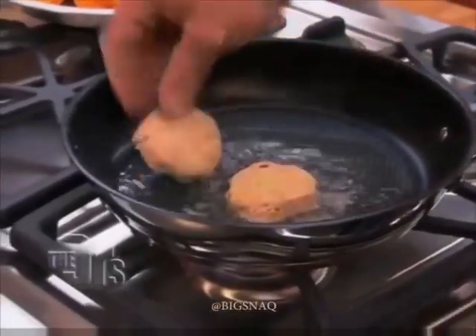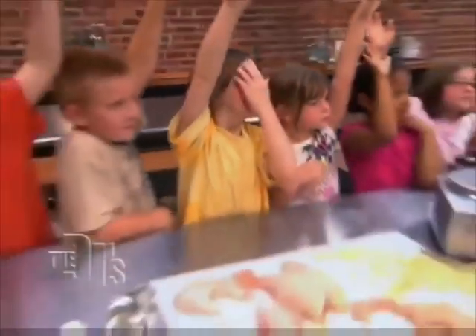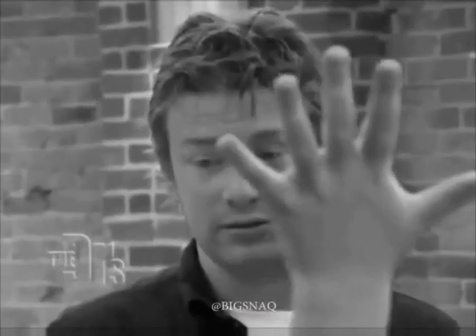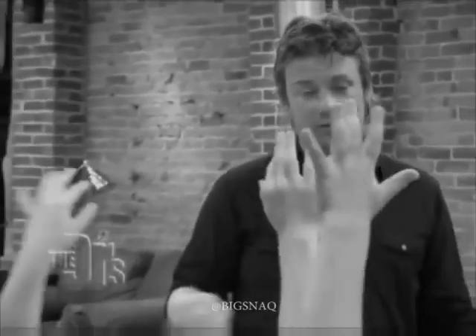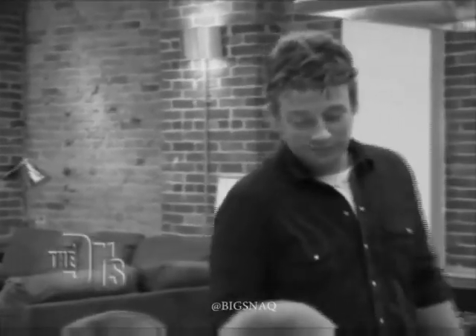Now, who would still eat this? [Audience members raise hands — counted: 1, 2, 3, 5, 8, 9... 10. Thank you.]